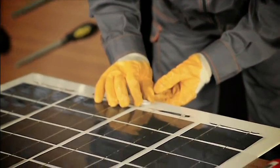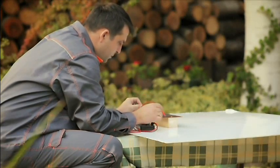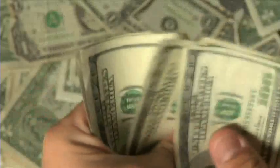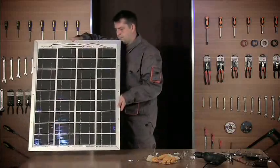With our step-by-step do-it-yourself video that covers all you need to know about solar energy, you'll become an expert in building your own solar panels. You might say, why bother when I can pay somebody to do it? However, consider this: a basic solar installation from a retailer can cost you well over twenty thousand dollars.